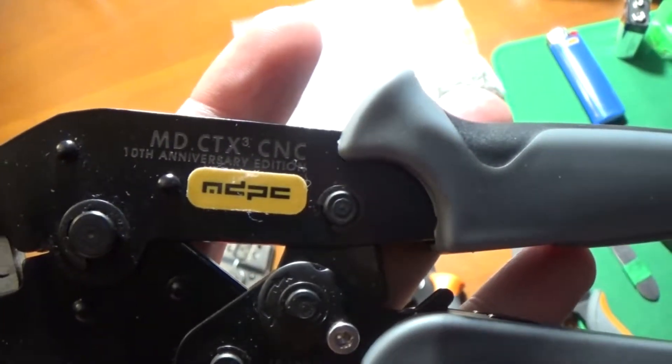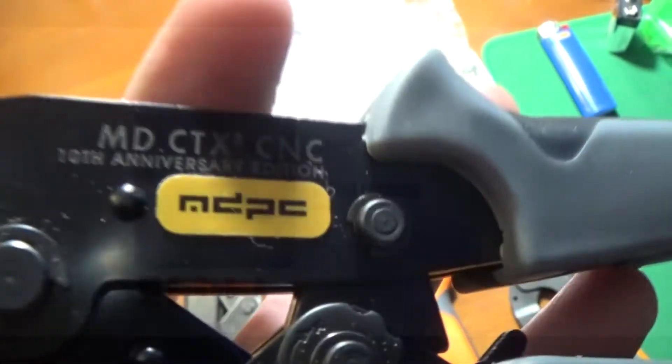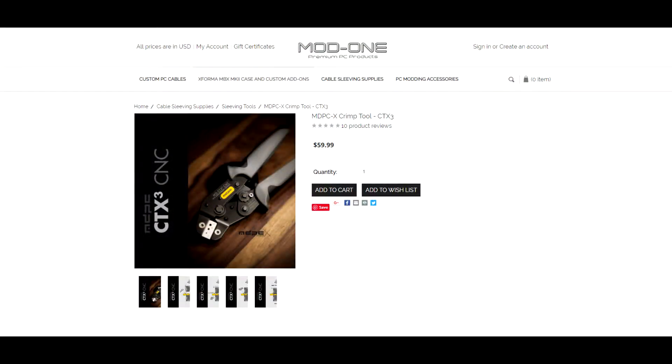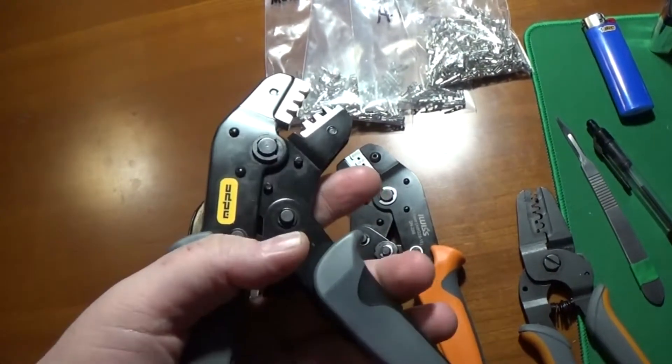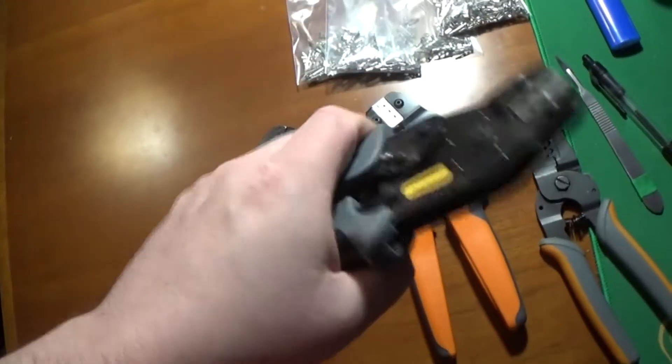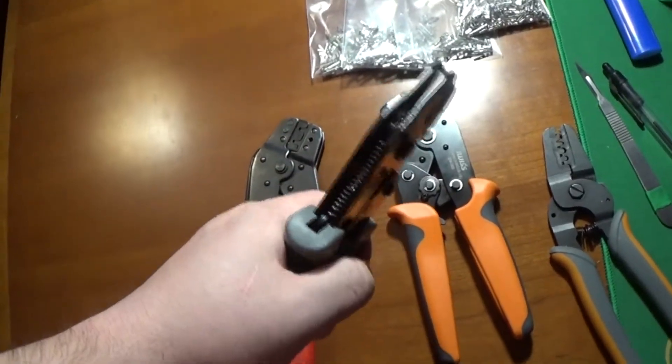These are the MDCTX, the 10th anniversary edition. If you've watched the Singularity Computer videos, you've seen these crimpers and how highly praised they are — they're like between 60 and 80 bucks depending on when you get them.